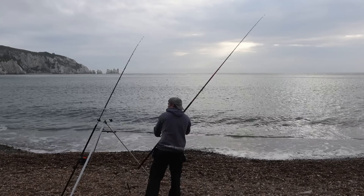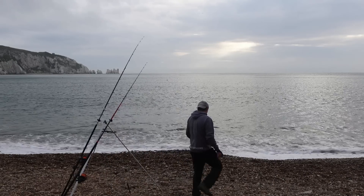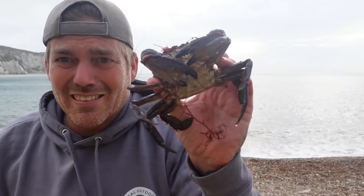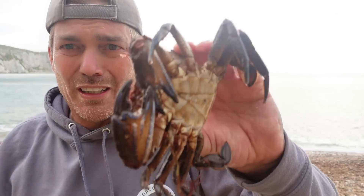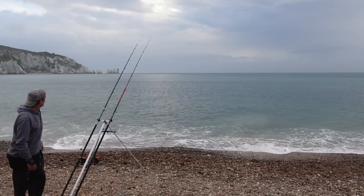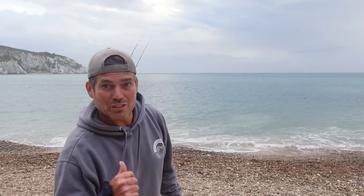That's a bloody swimming crab — an absolute beast of a swimming crab. I don't think he's very well because he had my hook right in his mouth, but it's huge claws on that. That's a big old velvet crab — I think they call it devil crab as well. I'll chuck it back in anyway. First bit of interest on the left hand rod.